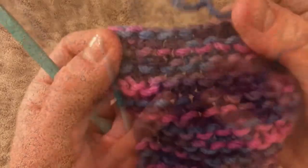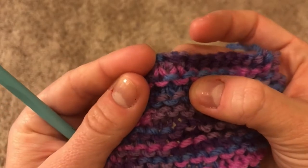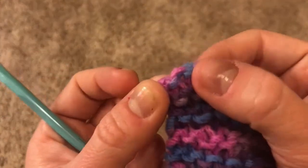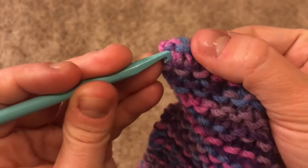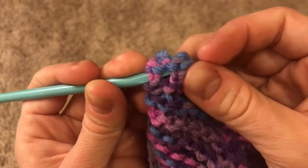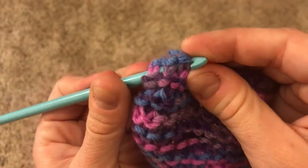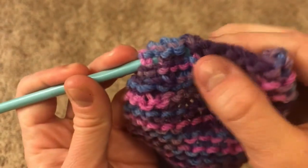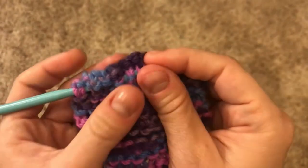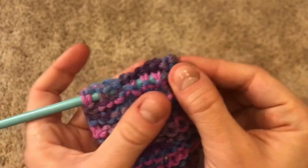If you have a crochet hook, hold your project really close and pull up the end so that you can see the Vs underneath. Starting at the opposite end from where your tail is, take the crochet hook and weave under and over the Vs all the way down the row. This does not have to be perfect. But if you find that your stitches are too tight and you can't push your crochet hook through, that's totally okay — you can just skip this step and go straight to snipping the tail off.